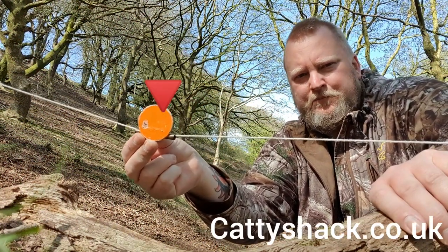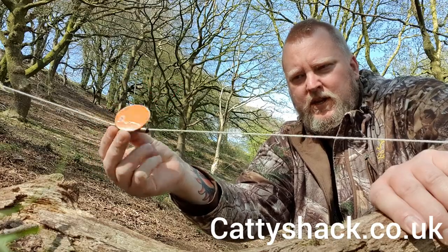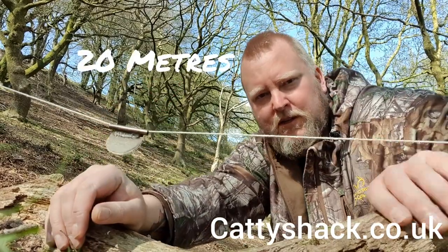You can't miss that, can you? That was almost the 20m mark. She's all.